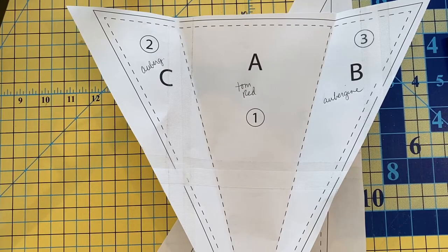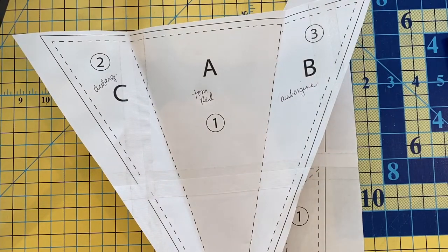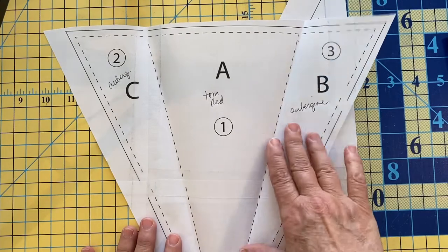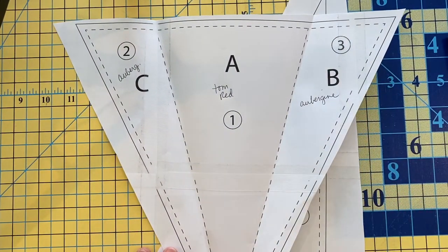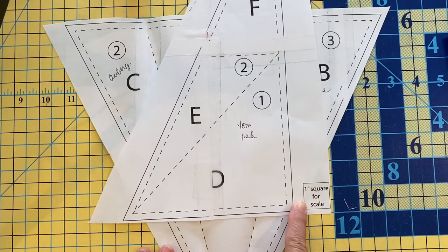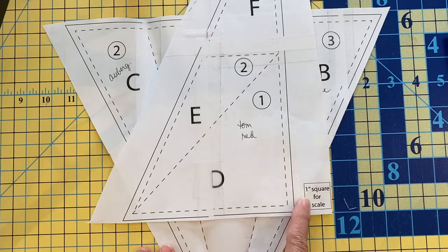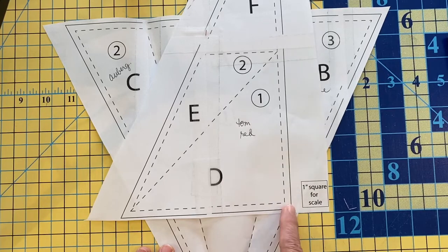Let's talk a little bit about paper piecing. There are a lot of great videos on the web about paper piecing, so you can choose this one or any other one that makes the most sense to you. We're going to touch on how to paper piece because it's very important for several of these blocks. Paper piecing comes on patterns, and we've already discussed how you're going to tape these pieces together to make your pattern the right size. Pay very close attention to the one-inch square that is provided on the pattern and measure that ahead of time to make sure this square really does measure one inch by one inch. That's very important.